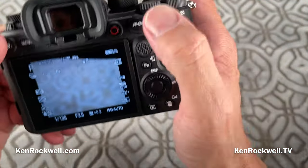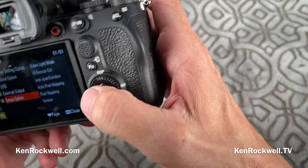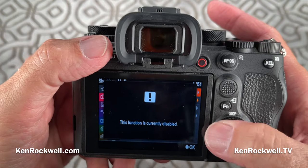To format your cards, I format my cards every time I put them back in my camera after downloading from them, because this way it just keeps everything clean. That's carefully hidden about three layers deep at menu > shooting > media > format.